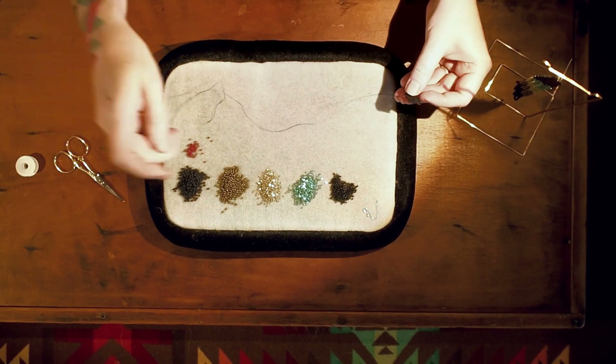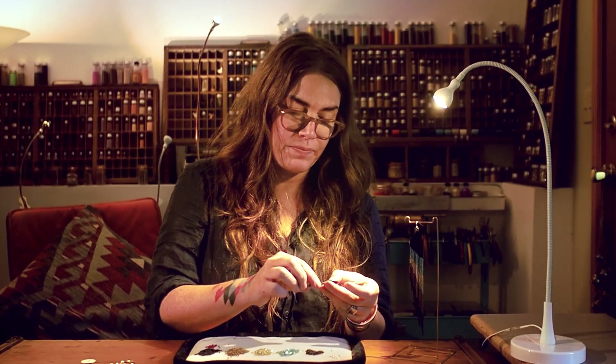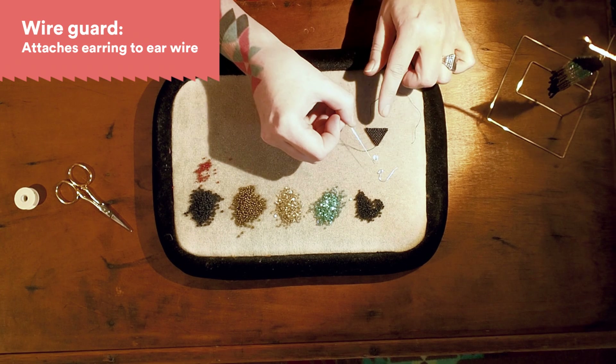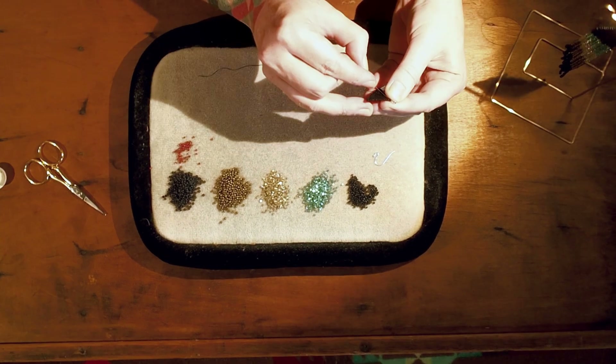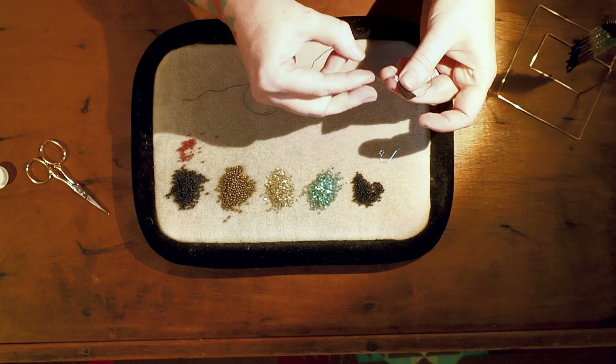We have one more row to go and then we're going to attach our wire guard. The wire guard is what is going to attach your earring to the ear wire. You're going to line it up, string it in, and sew through the other bead. Then go back through one more time.